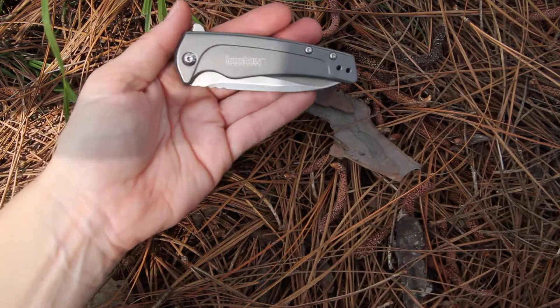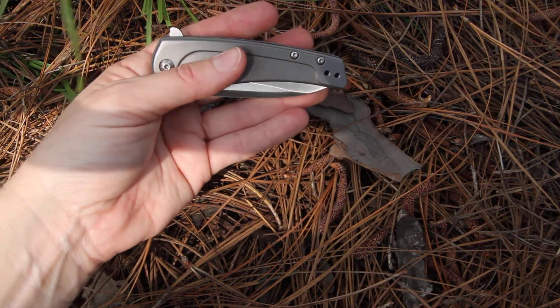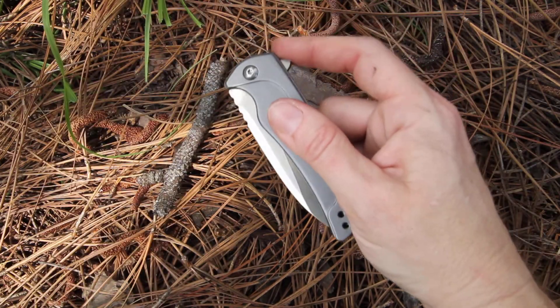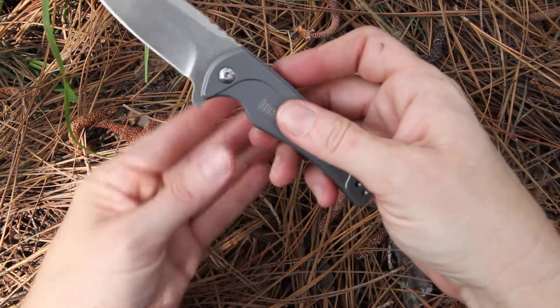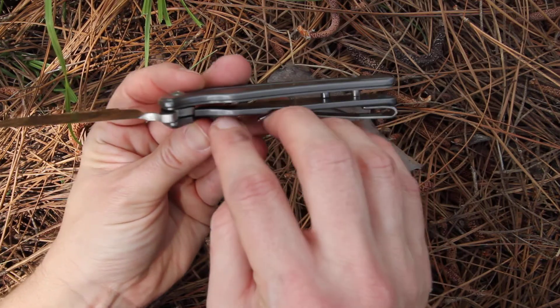The handle is made of steel with a titanium carbide nitride coating. It's got a nice flipper here for SpeedSafe assisted opening. With the flipper, you heard that just come quickly open, and it gets held in place by the frame lock.